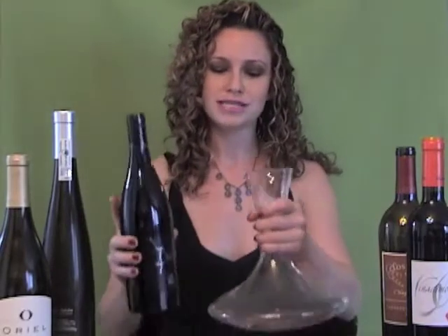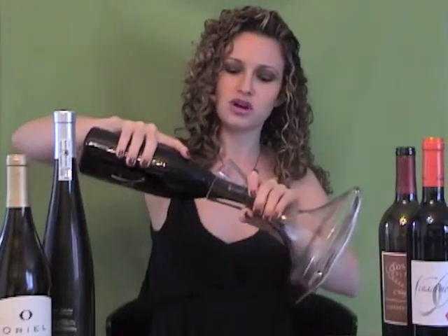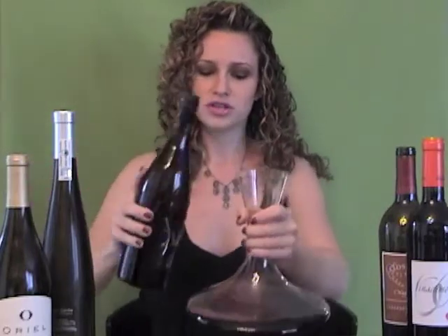The two instances where you actually want to decant a wine: one, if the wine is very young and has big tannins — say a young Cabernet Sauvignon from Napa or a young Malbec from Mendoza in Argentina. These wines are very tannic and will really benefit from some aeration. When you want to decant, stick the neck of the bottle way deep into the decanter and start pouring it in. There's a lot of surface area at the bottom of the decanter, so you're really going to oxygenate the wine, and that interaction of oxygen with the tannins will soften the wine's mouthfeel.